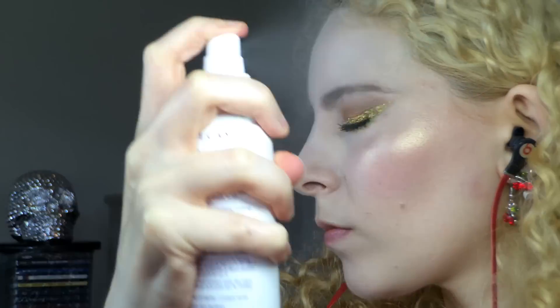To set my face up for the whole evening, I used Urban Decay All Nighter Setting Spray and head-banged into the mist.